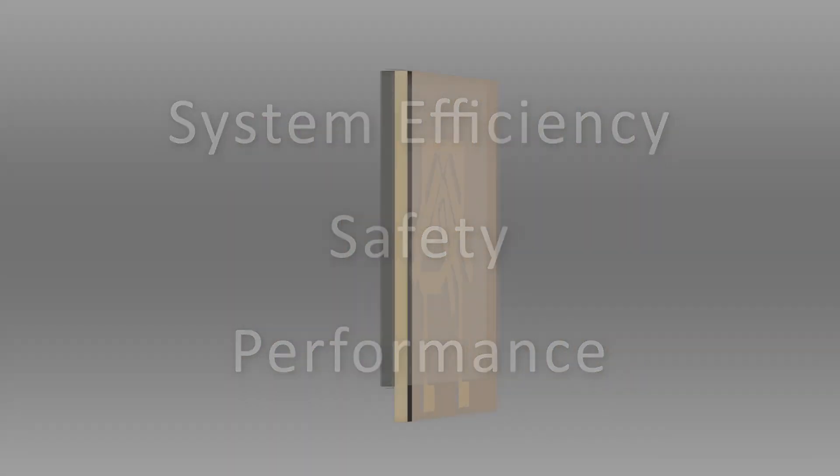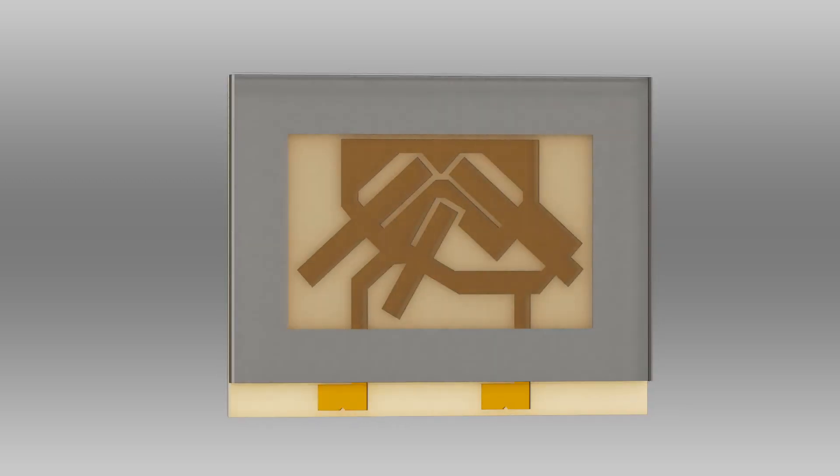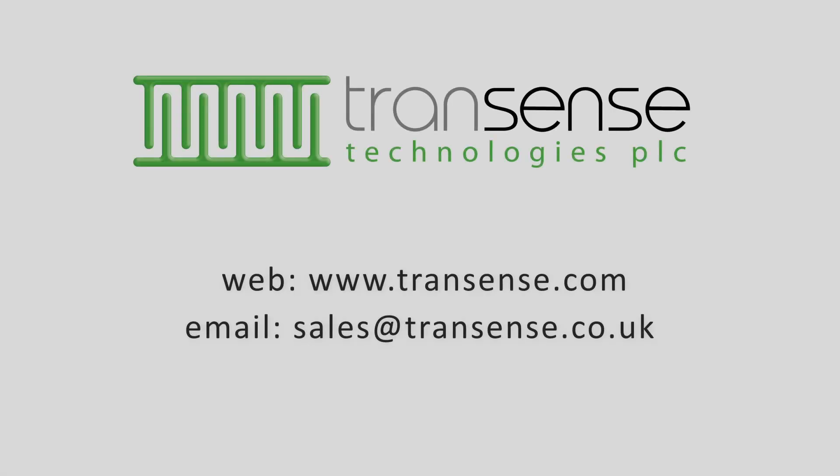It's suitable for a huge range of applications and has proven in-service reliability and credibility. Contact us today to find out more about Transsense's sensor technology and how it can help you develop next generation electric motor and drive systems.